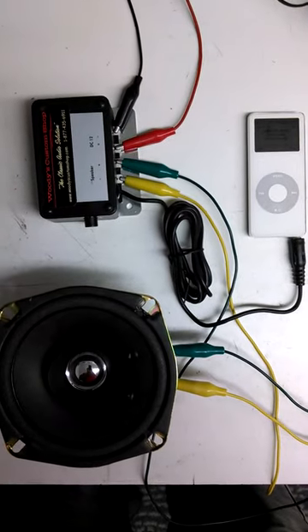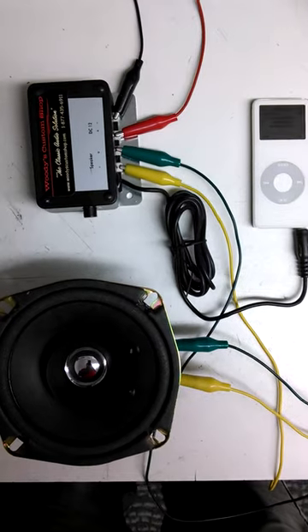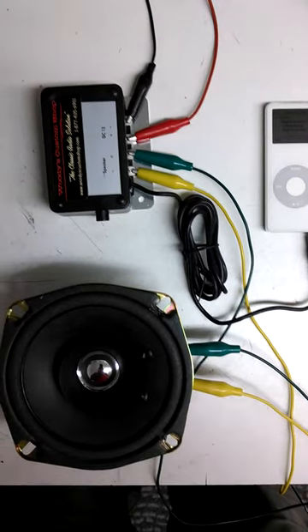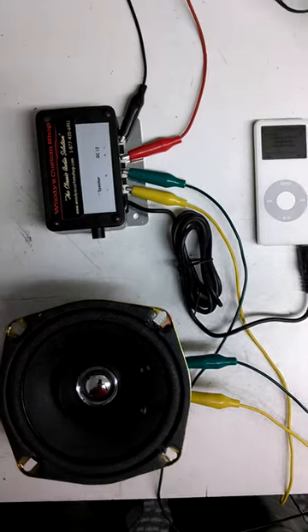Hi, it's Charles at Woody's Custom Shop. This is a short video about our single-channel system. We're packaging it specifically for the Volkswagen Beetle up to 1967. It has the little speaker grille built into the dash to the left of the steering wheel.